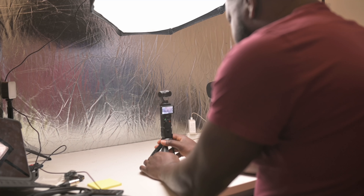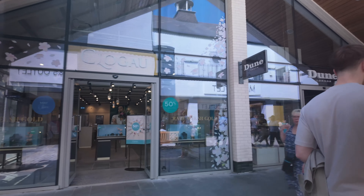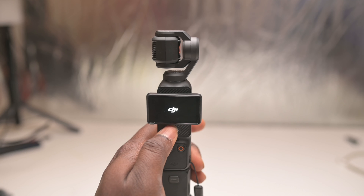Looking at how the Osmo Pocket 3 has performed for my outdoor projects, I've now brought it into the studio to make it my main camera for YouTube videos. Let's look at some of the reasons why. Firstly, the Osmo Pocket 3 is very easy to set up for any type of shoot — outdoor, indoors, travel, filming yourself in the car, or doing walking tours.